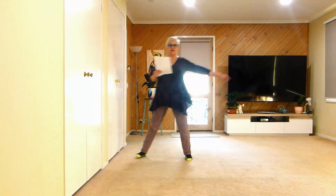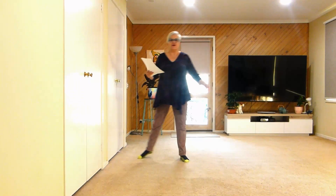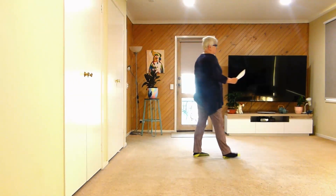Moving to the left, so we're over on the right. Seven, eight: side drag, behind, quarter, forward.